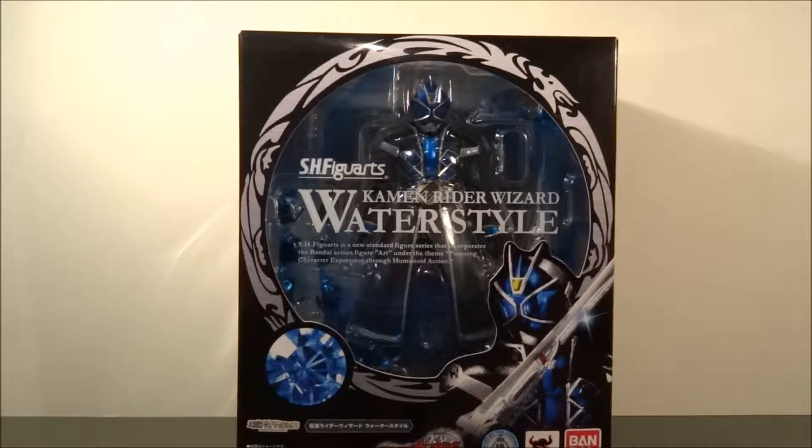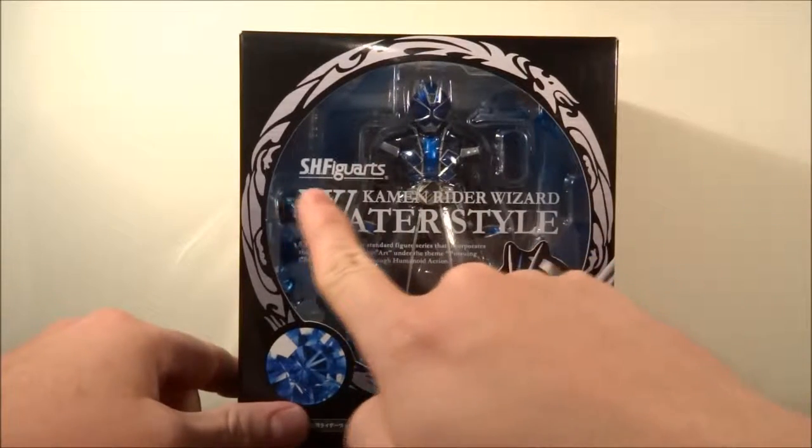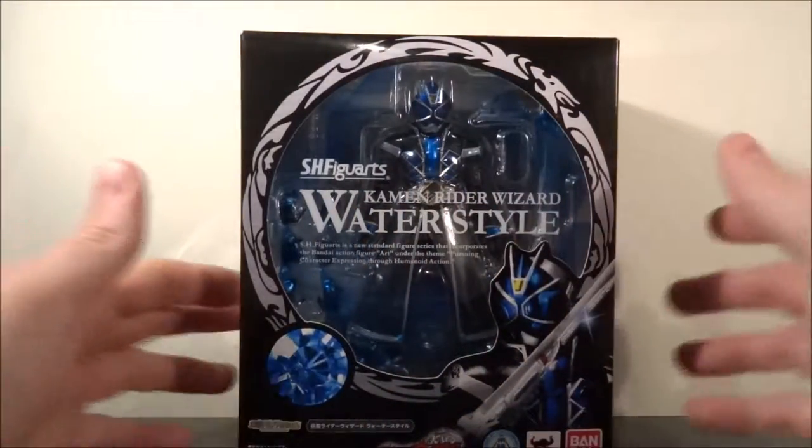Hello and welcome to another figure review. Today we'll be looking at the SH Figuarts Kamen Rider Wizard Water Style.